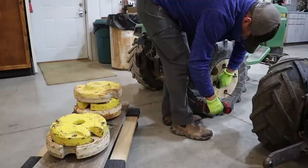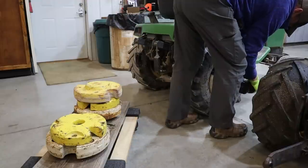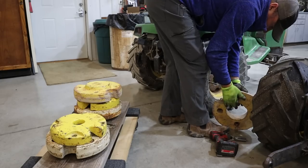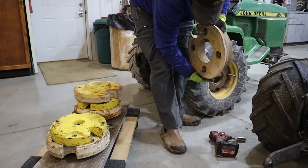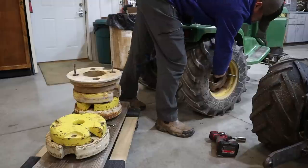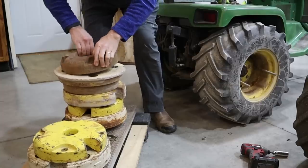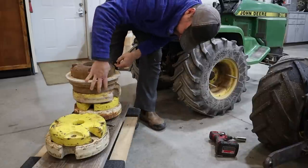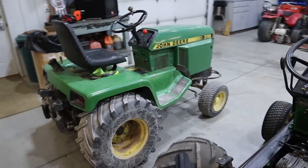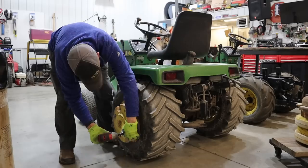I always run a lot of weight on my tractors. These don't have the tires filled with fluid — I've run fluid in the past but I always seem to spring a leak, so I fill them up with cast iron and it doesn't leak. These are starter weights, and these are a little bit heavier yet. There's another weight on the inside too. So I had three weights on these tires. I haven't seen Brutus without the wheel weights on in a long time.